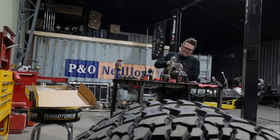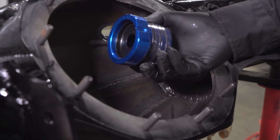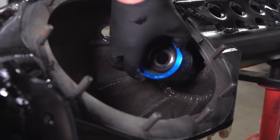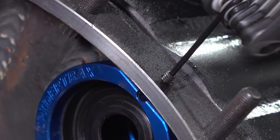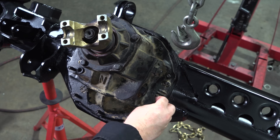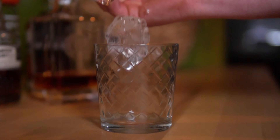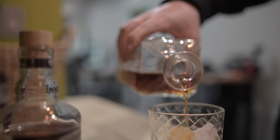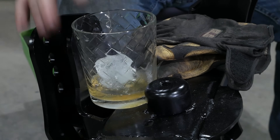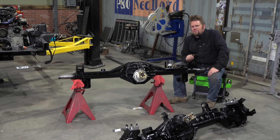The front third member is the exact same process, except for the addition of the Spider Trax axle seals to keep the fluid inside the center section.